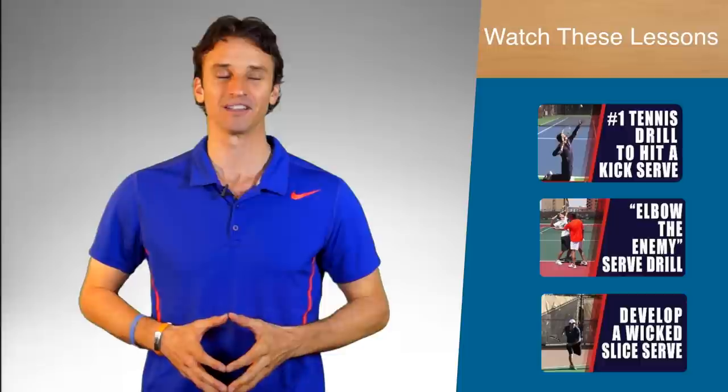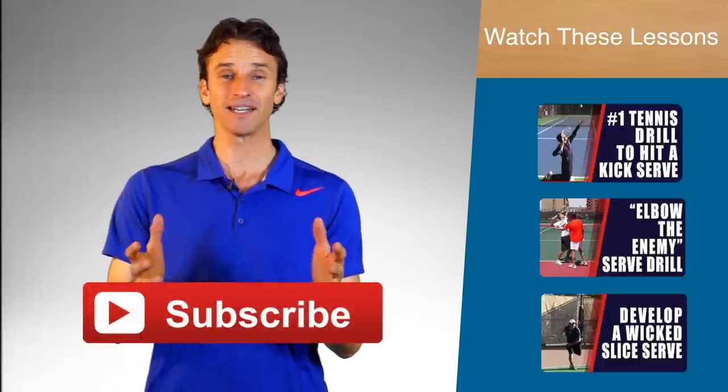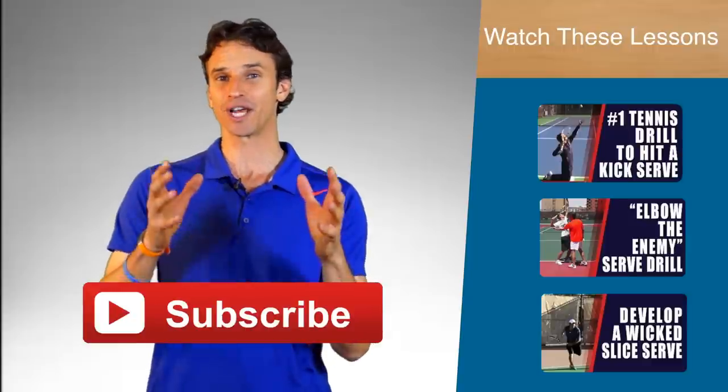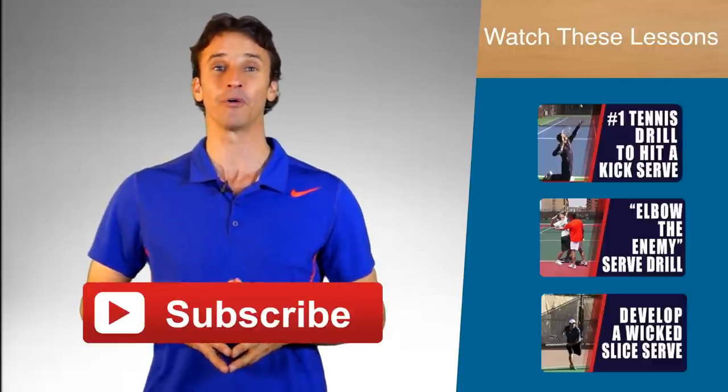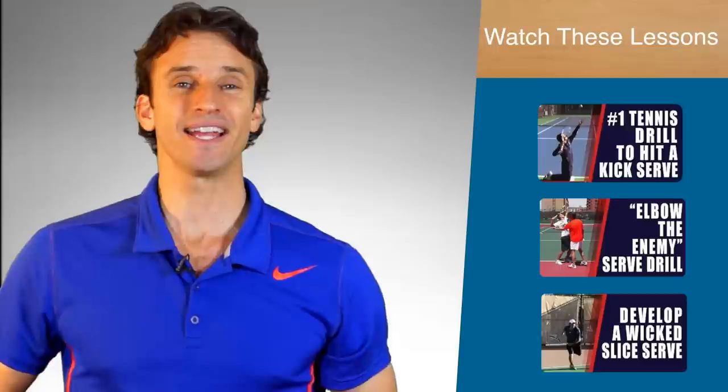Thanks for watching this video lesson. If you've got a lot of value out of this and you're serious about taking your serve to the next level, go ahead and click the link in the description below where you can get more free serve tips. Before you do, I'd love for you to subscribe to my YouTube channel to get updated on all the latest videos we'll be releasing, plus check out all the valuable content already on my channel. Thanks again for watching — make it a great day out on the court!